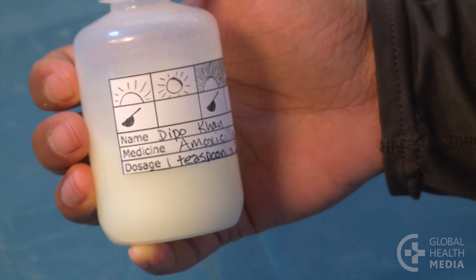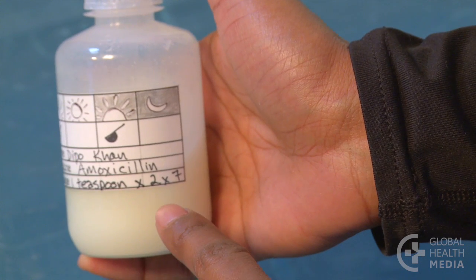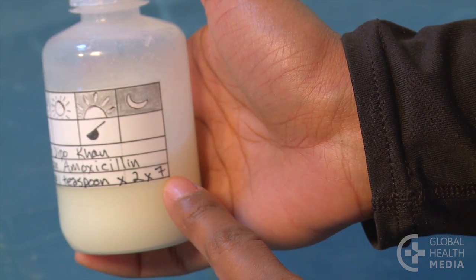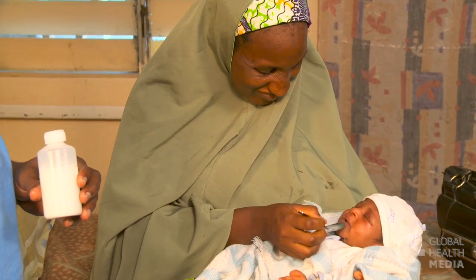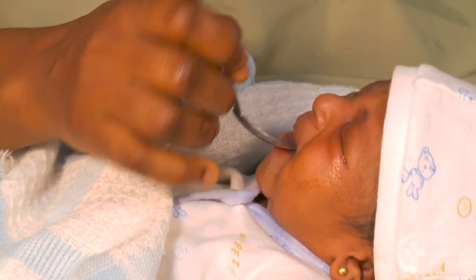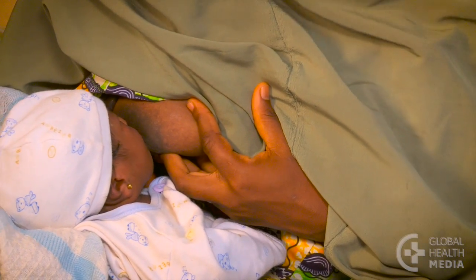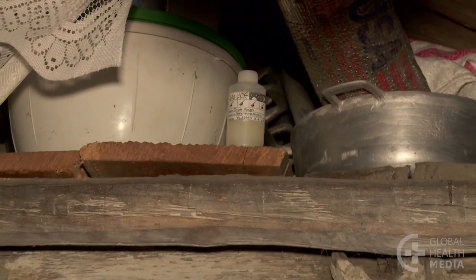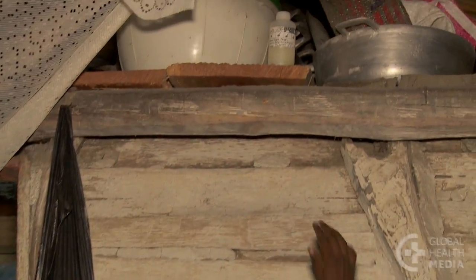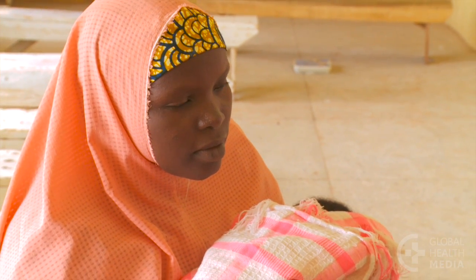Always label the medicine with the name of the baby, the name of the medicine, how much medicine to give, how often to give it, and for how many days. Explain the label to the mother. Have her give the first dose there at the clinic. Encourage the mother to breastfeed the baby afterward so that the baby will swallow all the medicine. The mother should keep all medicine in a cool place, out of the sun and out of reach of children. Let her know that all the tablets or syrup must be used to complete the treatment even if her baby gets better. Check that the mother understands before she leaves the clinic.